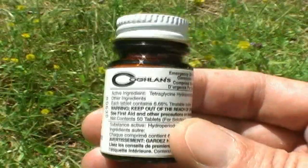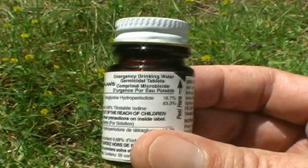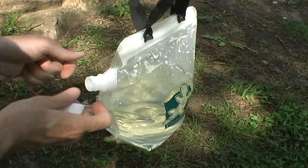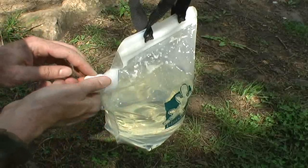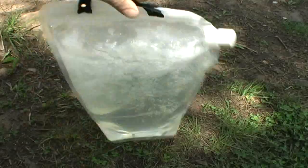To purify our water today we're using Coughlin's emergency drinking water germicidal tablets — they taste awful. According to the instructions, add one tablet for every liter of water, so with two liters of water that's two tablets, and we have to let it sit for 30 minutes to kill all the bugs.